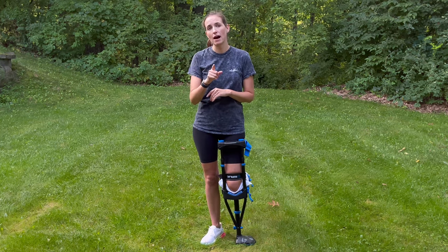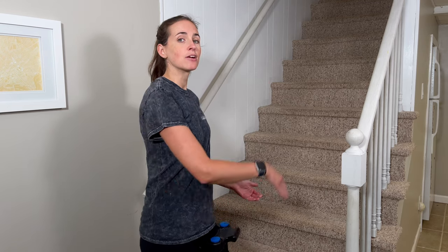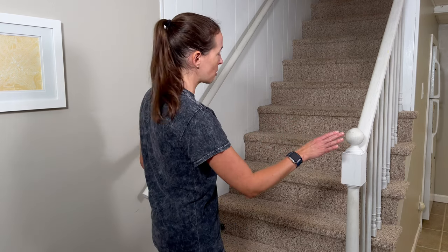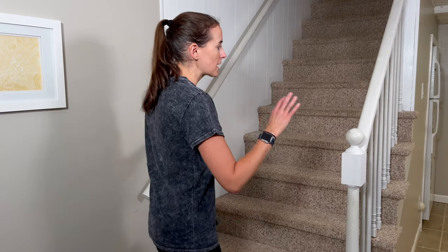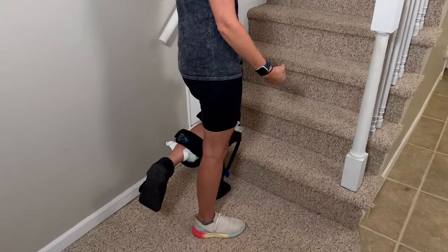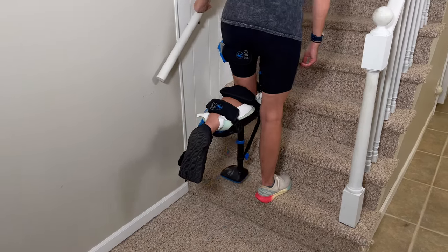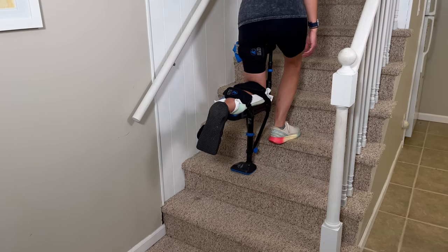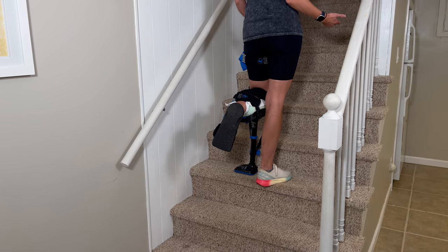Now I'll show you the other reason I loved the iWalk — doing steps. When ascending stairs, you face the stairs, and it's so much easier with a handrail available, though you can manage with a cane or using the wall for balance. To go up, your non-injured foot ascends first — up with the good leg, then follow through with the iWalk. Don't try to skip a step, it's too dangerous. Take your time — and I could carry something while doing this, which was really nice.